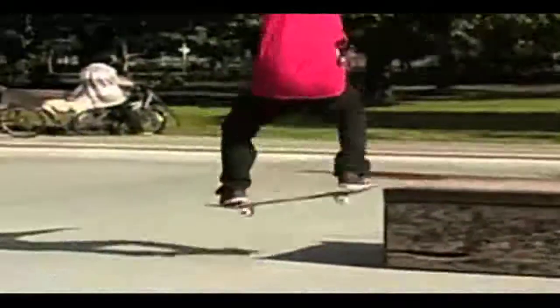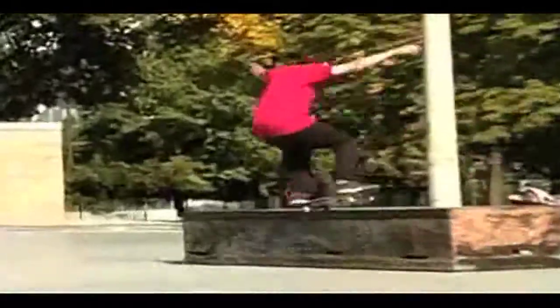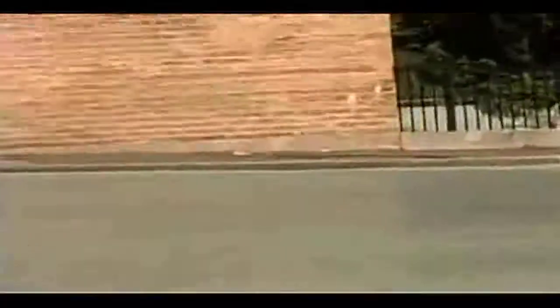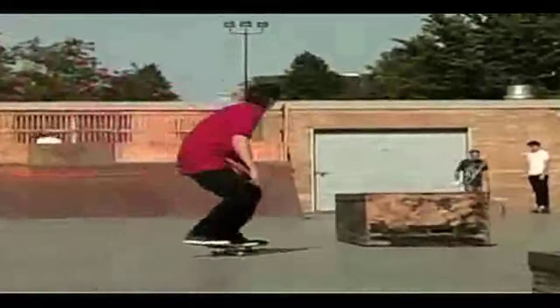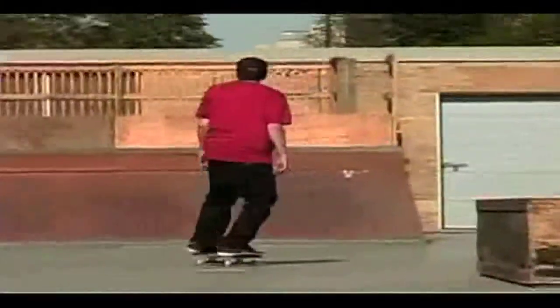Frontside Nose Grinds can be your best friend. At first I suggest practicing nose manuals, even on flat ground, just so you get your balance down, so you can keep your shoulders right. If you got 50-50s down and you just want to learn Nose Grinds, it's almost the same thing.